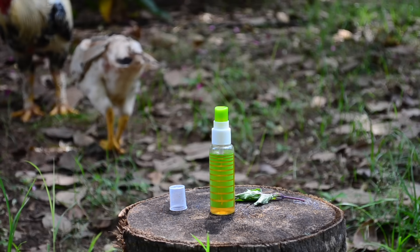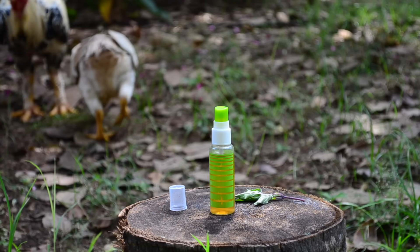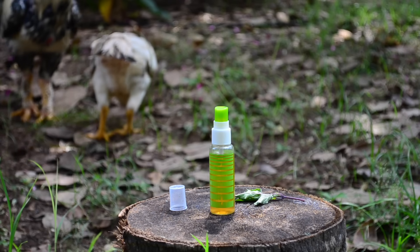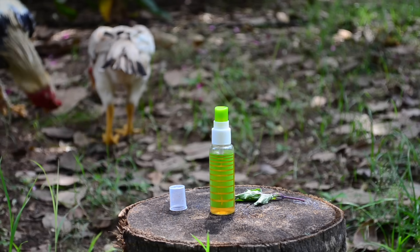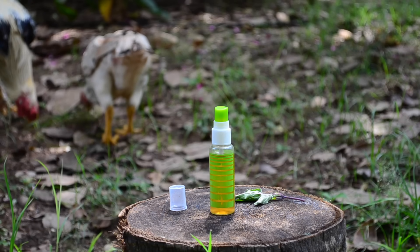Now that we have seen all the reasons to use a toner, let us see what type of toner is best. Usually, toners contain astringent ingredients, and if you are using store-bought products, they usually contain artificial fragrance, alcohol, colour, and so on.